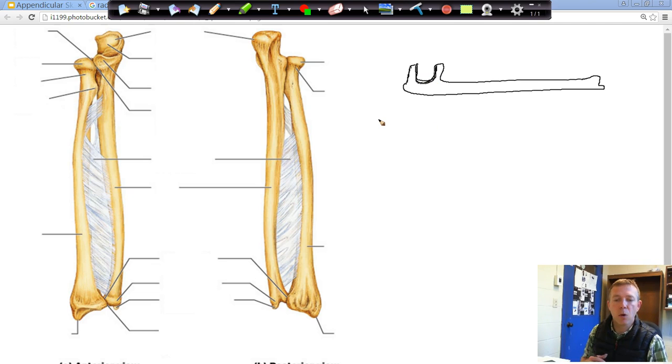The ulna is the exception to the rule. Remember when I was talking about the humerus — I said generally the proximal end of a bone is where you're going to find the head of a bone. Well, the ulna is the exception. This end down here is actually going to be the head, and that is the inferior side of the ulna. So the head of the ulna is this little piece right here.